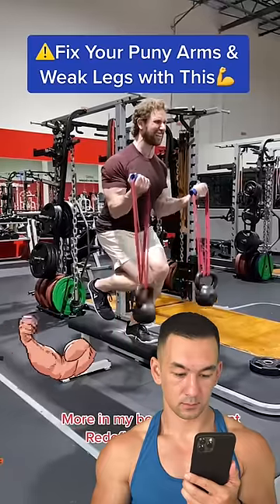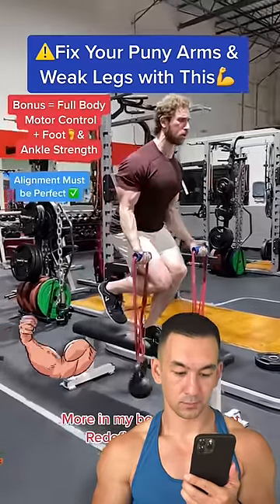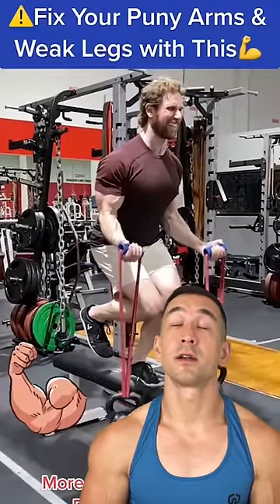If you're looking for a unique way to spice up your arm and leg day training, try this unique bicep curl. It crushes the arms, the legs, and even the smaller muscles of the feet and ankles. So yeah, solid curling variation here.